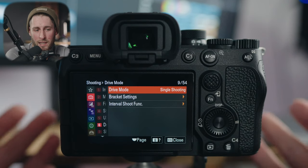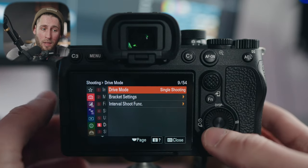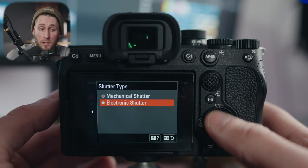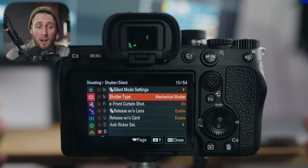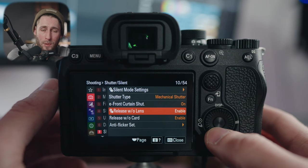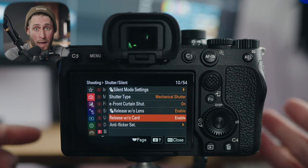Drive mode you should know — you can access through a quick setting and I'd recommend you do so. You can go through single shooting, continuous shooting with speed, self-timer, and bracket settings. If you want to use silent shutter so the physical shutter doesn't make noise — it uses an electronic shutter instead — you can change that there. Some situations like certain churches for weddings, or if you need to be quiet, you can change to electronic so the camera takes photos silently. I've never touched that. Release without lens means if you're using a manual lens the camera can't communicate with, you can still take photos — the lens is controlling whatever goes through to the sensor.